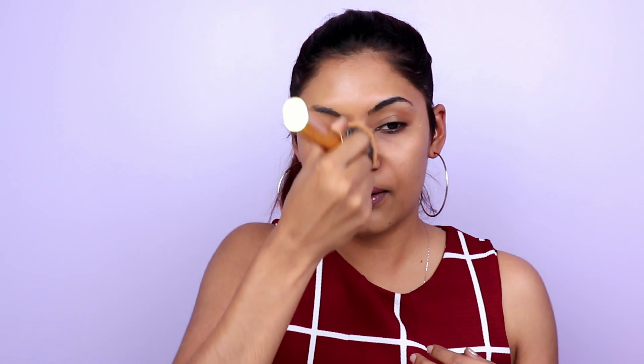Going in with the foundation, I will go ahead and pull one side of my face to show you guys the coverage and then leave out the other side. The foundation is actually very watery — it's not a very thick formula. It's going to be almost skin-like. Can you see how sheer that is?